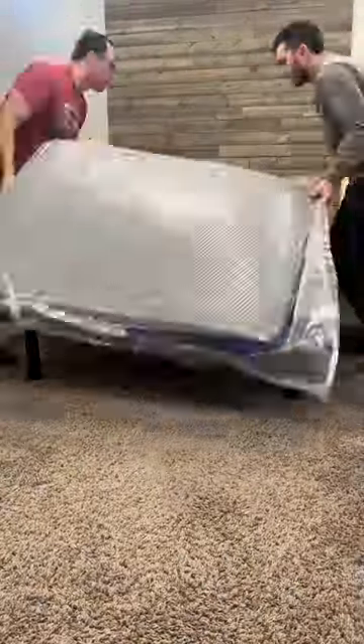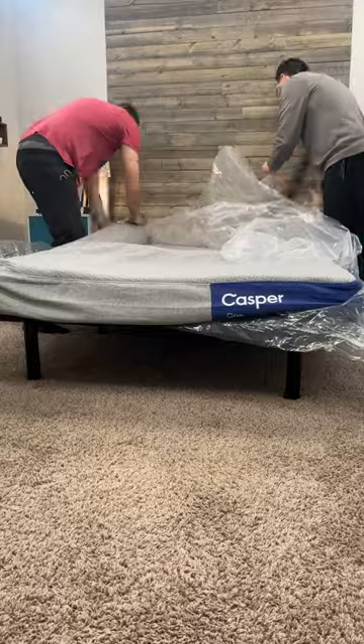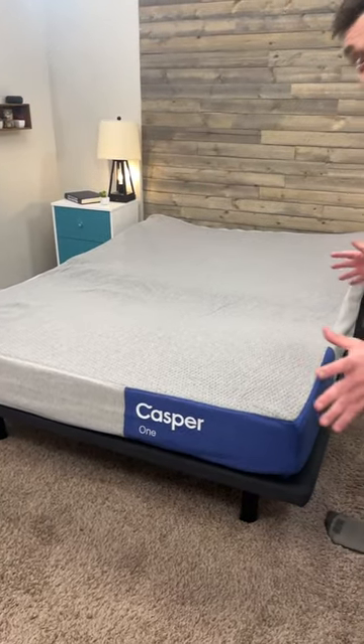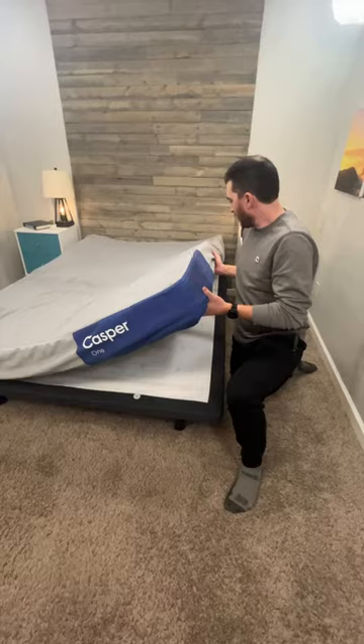All right, so this is the brand new Casper One mattress. This is supposed to be their direct replacement to the Casper original. As you can see directly out of the box, less than 30 seconds, it looks a bit sad.